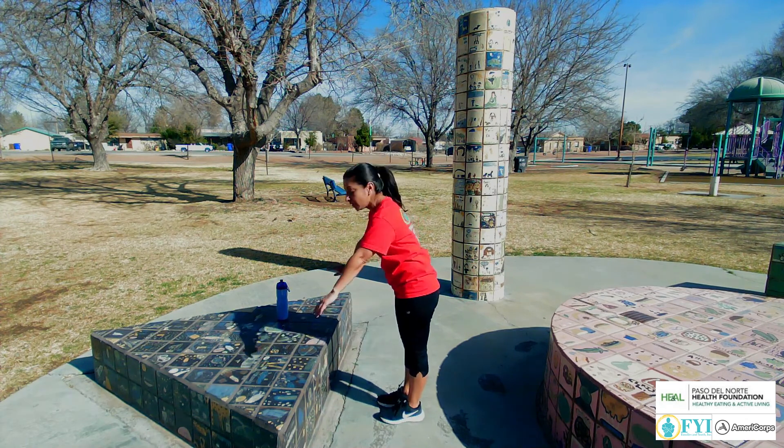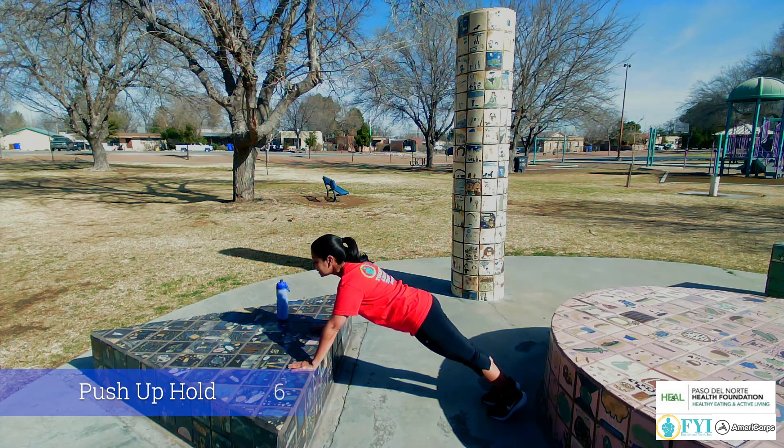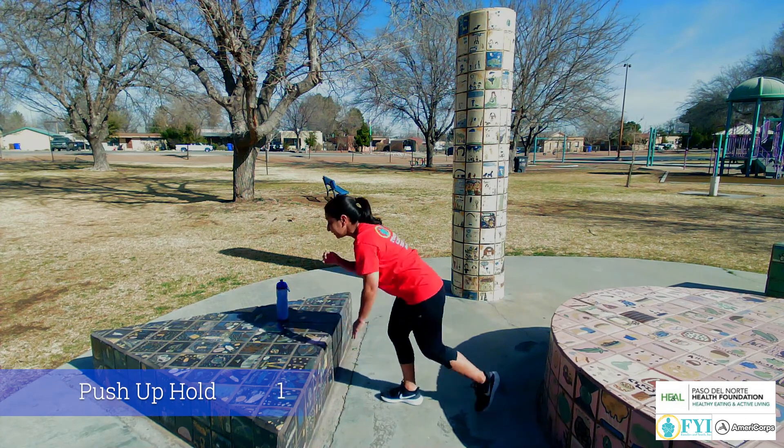Now take it down and you're just gonna hold yourself in a push-up position for a count of 10. 9, 8, 7, 6, 5, 4, 3, 2, and 1.